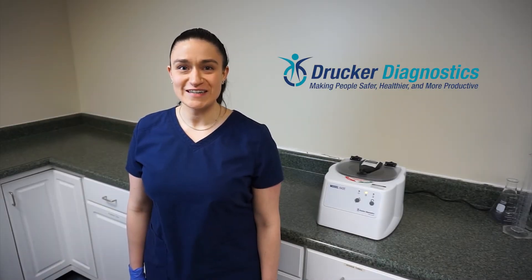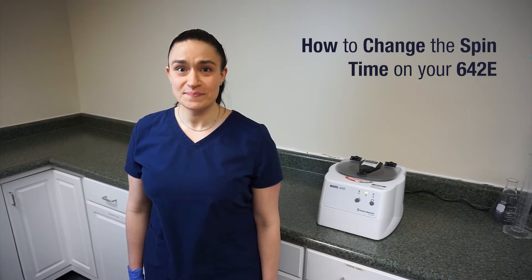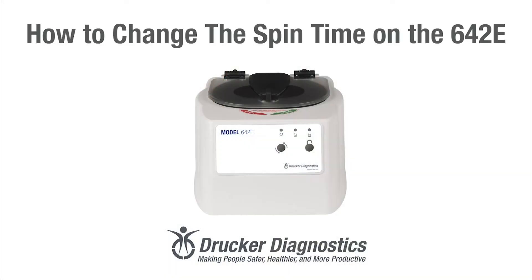Hi, I'm Dawn with Drucker Diagnostics and today we're going to learn how to change the spin time on your 642e.